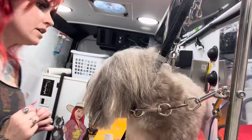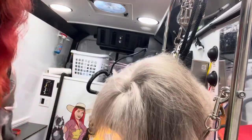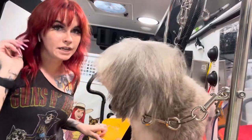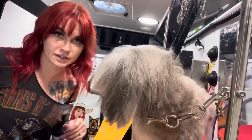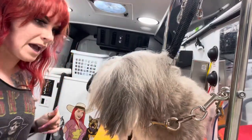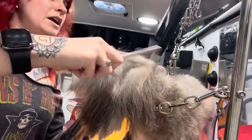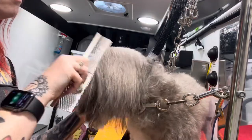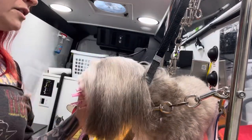Hey you guys, welcome back. So I had a new puppy client the other day that unfortunately had a top knot tied too tight on the top of her head, and it did cause trauma to the hair — it came out at the scalp and she had a little bald patch. So it got me thinking that maybe it would be a good idea to do a video on how to tie up a top knot so that it is safely in the hair and will not cause any damage to the hair or skin.